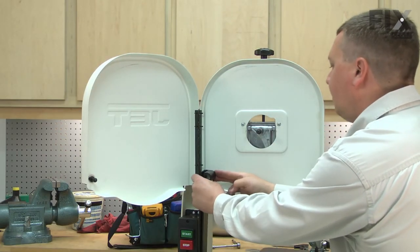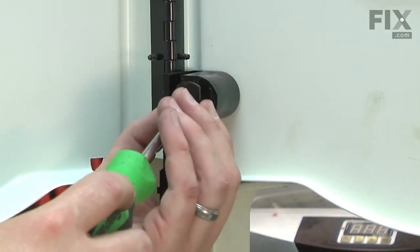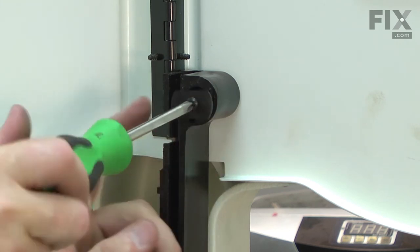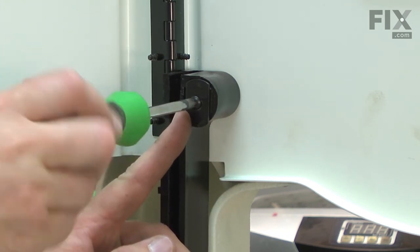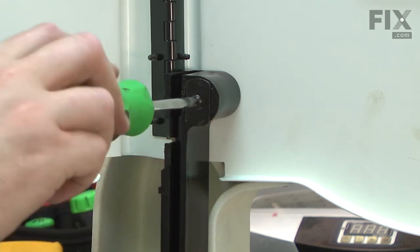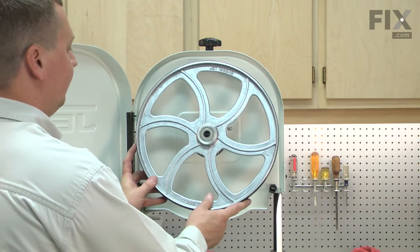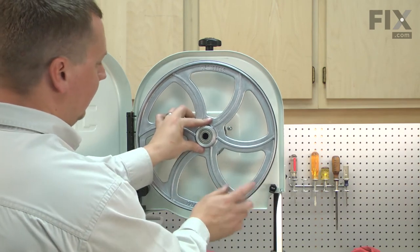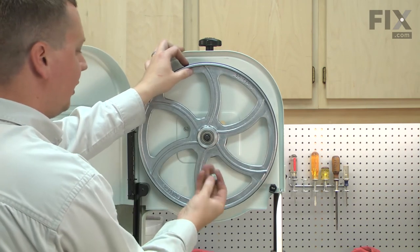I'll carefully slide the blade guard over the plastic bolt and secure it with the plate and screw. Now I can reinstall the upper wheel — place it over the axle shaft and secure it with the nut.